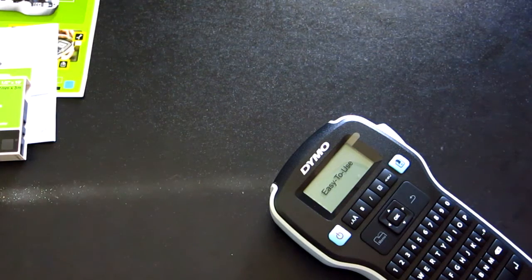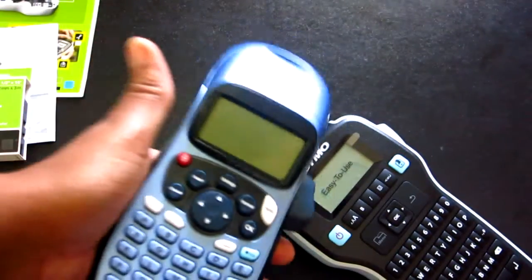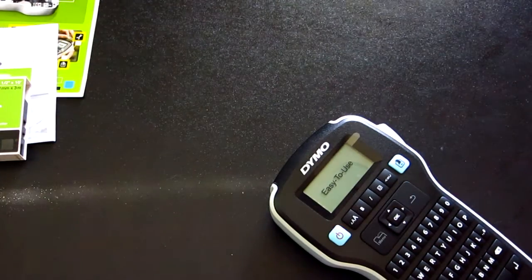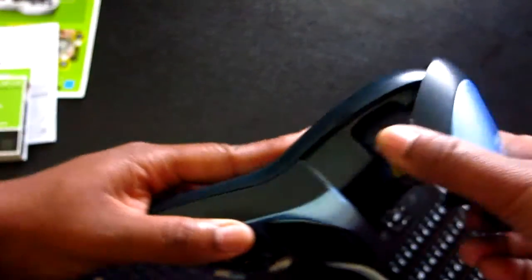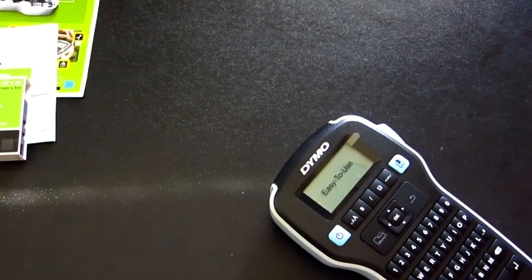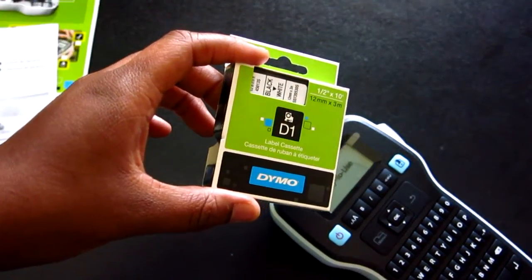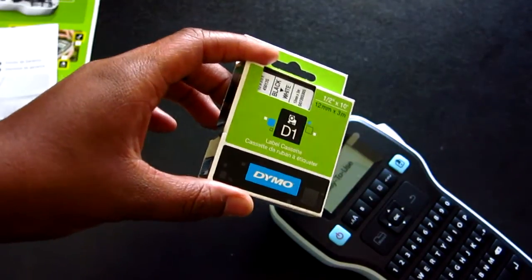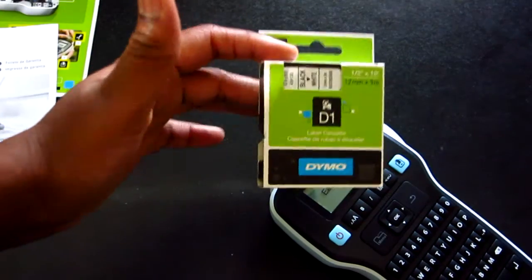Both devices retail for around $18 to $20. The tape on the older letter tag is going to be cheaper — I looked on Amazon and the LT tape runs maybe $5 or so, about $8 in stores. The tape for this Label Manager, the cheapest I saw on Amazon was around $10, and in stores it was about $14.99. But you do get tape included in the box.